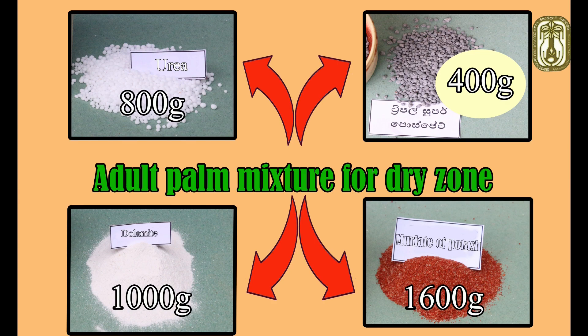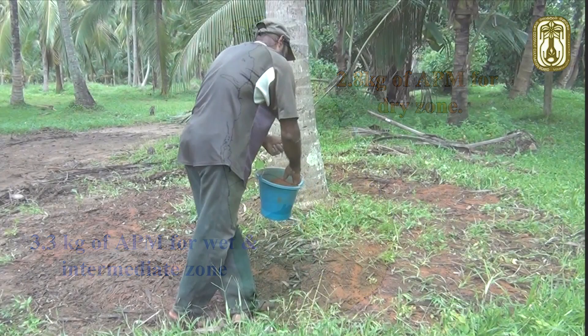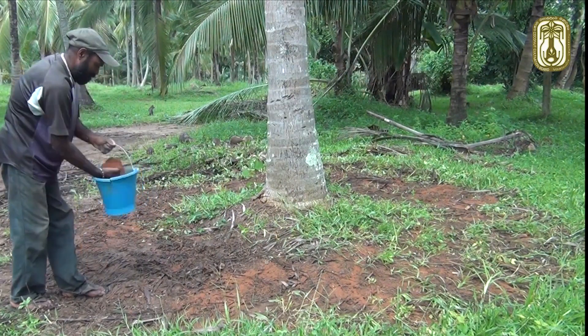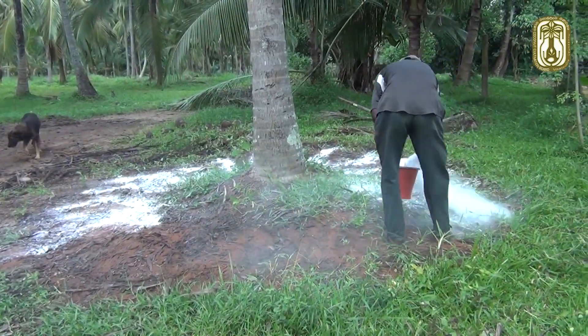We have to apply 3.3 kilograms of APM for the wet and intermediate zone, and 2.8 kilograms of APM for the dry zone. Apply APM in the entire area of the soil surface around the manual circle.